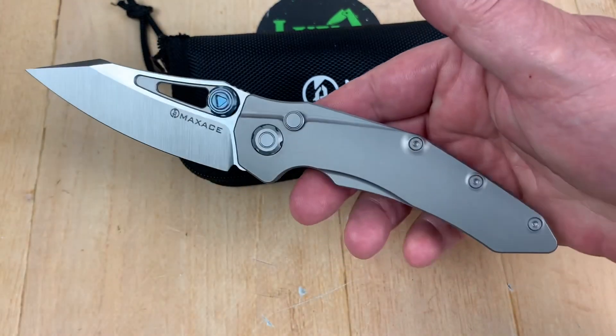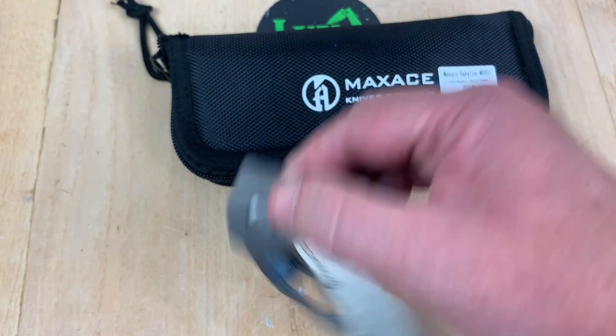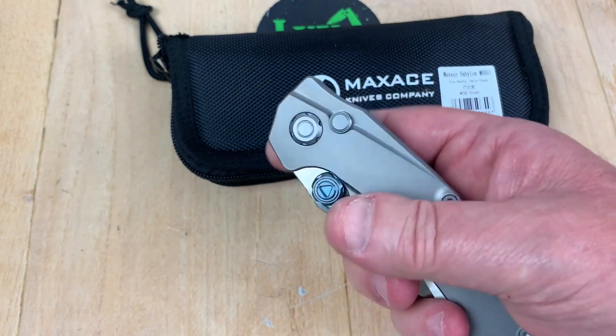It's got style, baby. It's got style. And that is so easy.